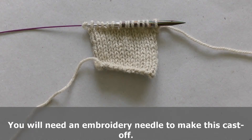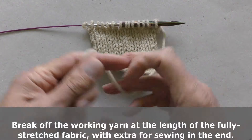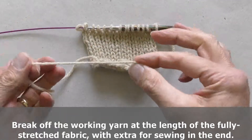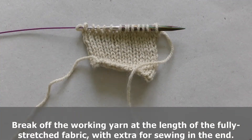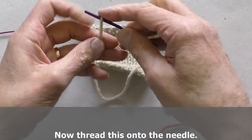You will need an embroidery needle to make this cast off. Break off the working yarn at about the length of the fully stretched fabric, with extra to sew in the end. Now thread this onto the embroidery needle.